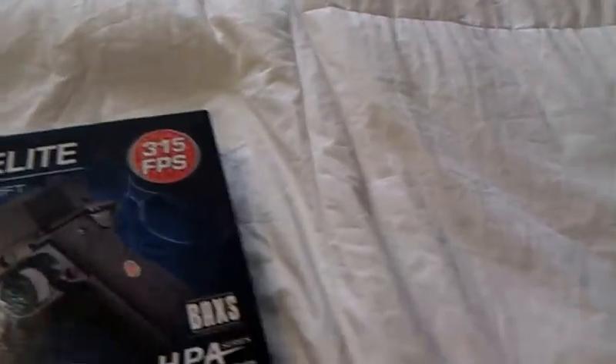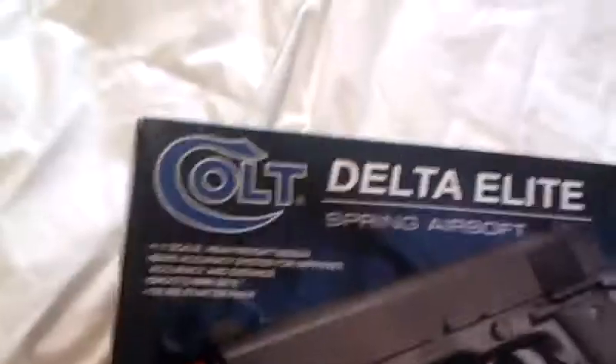Hey guys, it's Bad and Sandy Yourself here, and I'm going to be doing an unboxing of this baby right here — though I'm not sure why I called it baby. This will shoot six millimeter BBs, and accuracy is incredible for a springer.